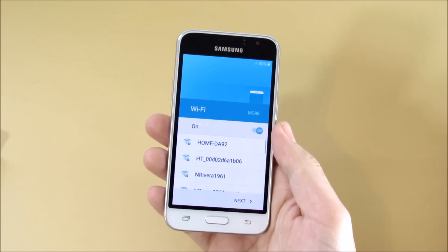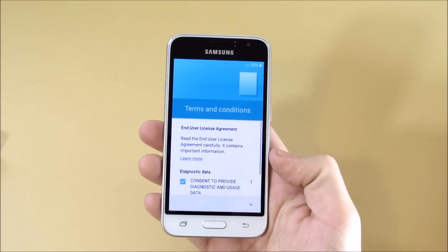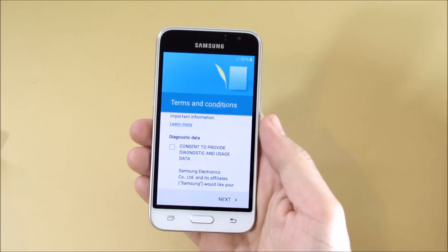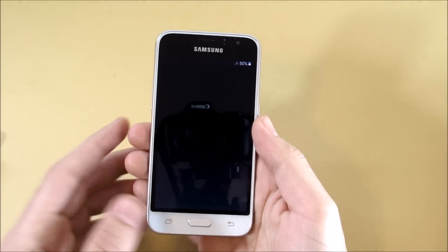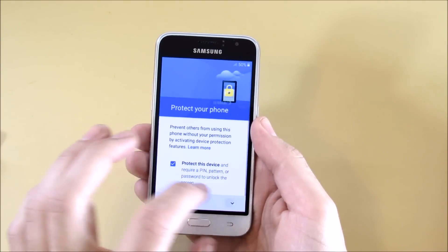Let's skip through setup. The boot screen looks very similar to the Samsung Galaxy S3 Mini. It's older AMOLED technology, but AMOLED is always nice to have on a cheaper phone because it makes colors pop — though it's still a personal preference.